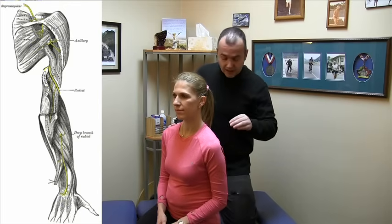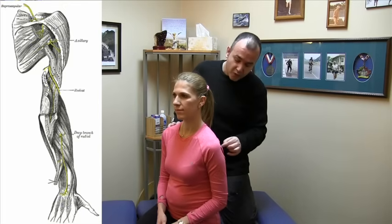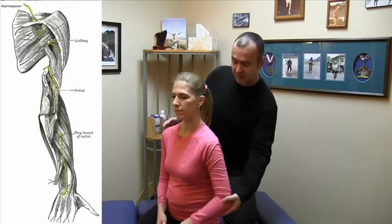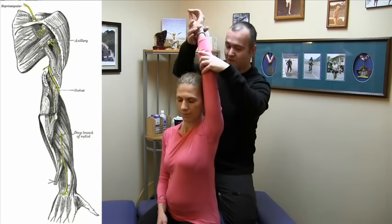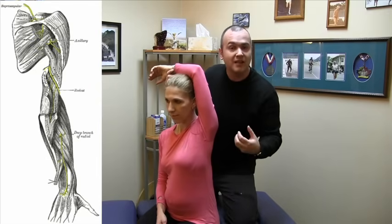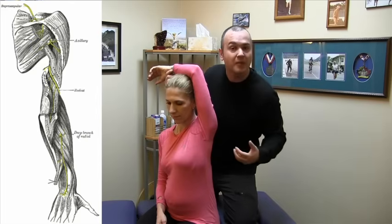At the level of the teres minor, the nerve pierces through a small space called the quadrangular space. It actually pierces high up in this area, which is the axilla — hence the axillary nerve — basically the armpit area.